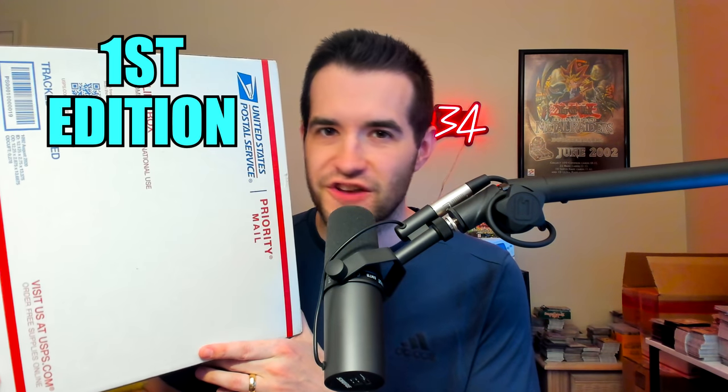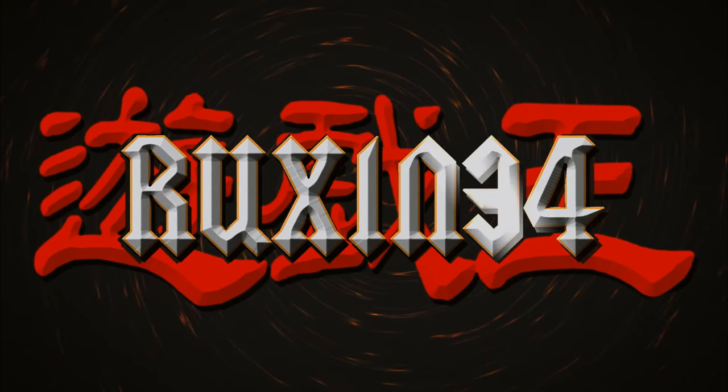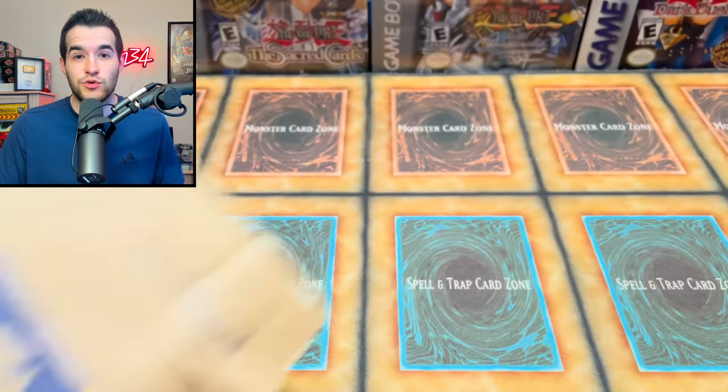Inside this box are first edition vintage Yu-Gi-Oh packs and we're gonna be checking them out in today's video. What's up guys, we're back with another epic video today. We have viewer mail including some stuff that I bought, like those first edition vintage packs. Let's get into it.